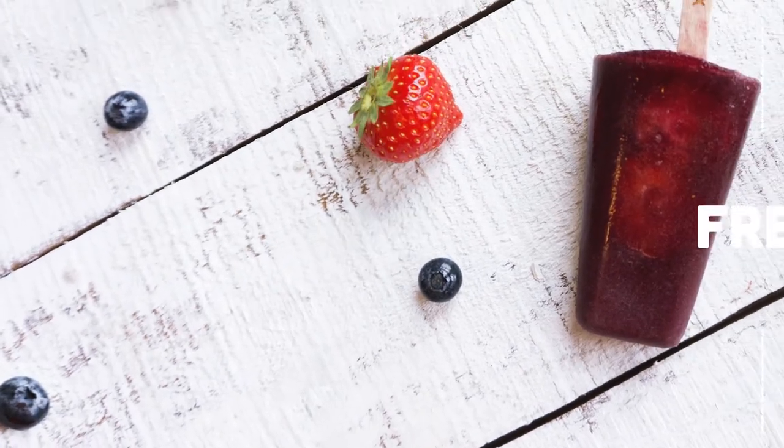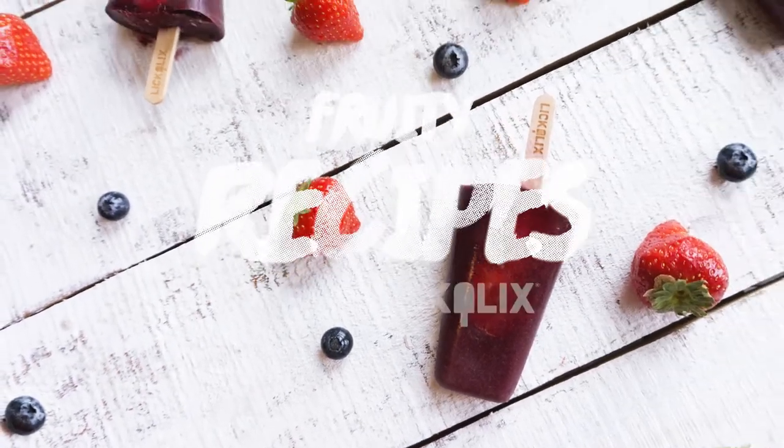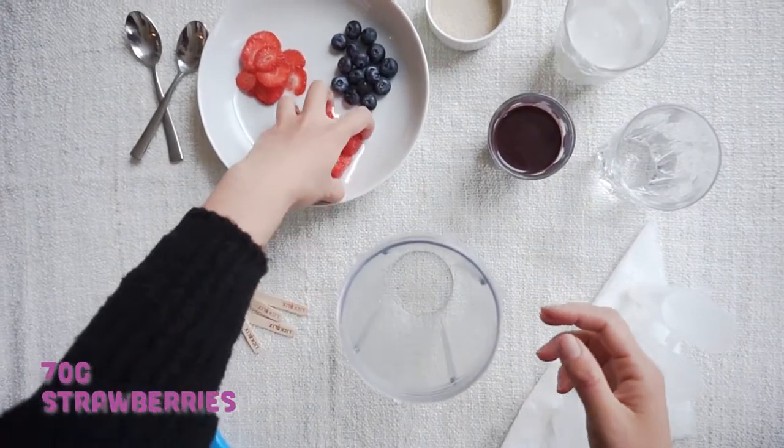Today we're going to show you how to make Acai Antioxidant Booster Lollies. Super simple.